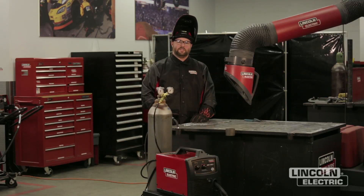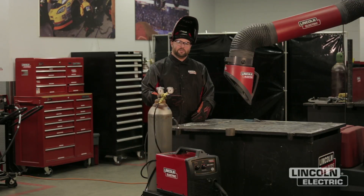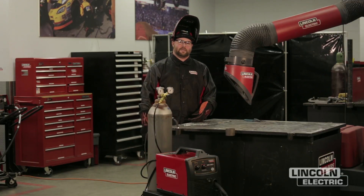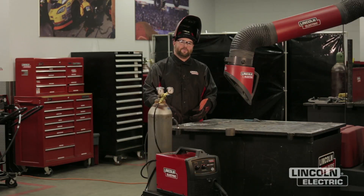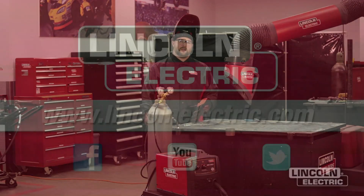We covered wire feed speed, travel speed being too high or too slow, the effects of contact tip to work distance, and all the effects of our angles — work angle and travel angle. Just read that puddle — it's going to tell you what you need to adjust. If you need more information on welding, you can visit LincolnElectric.com.